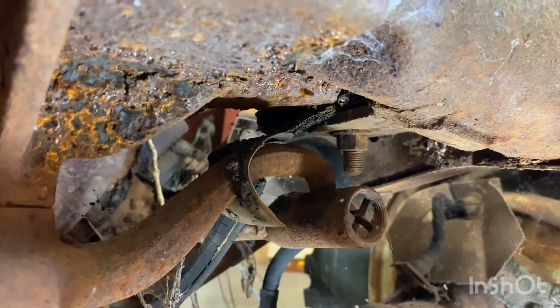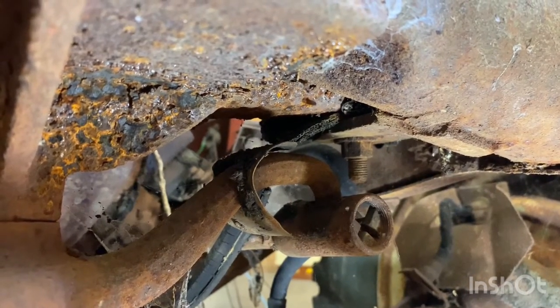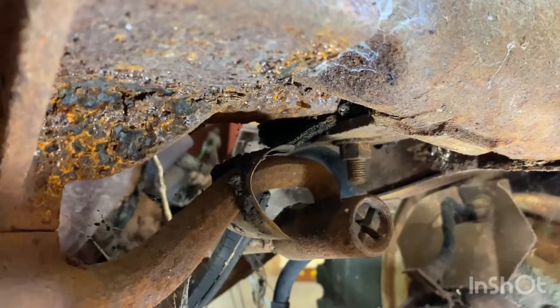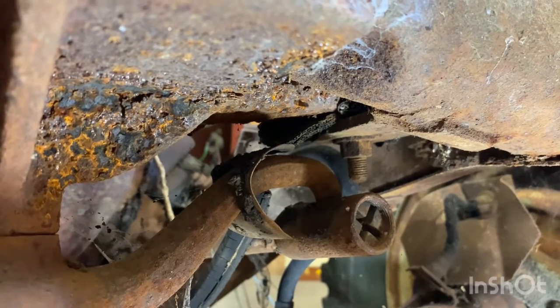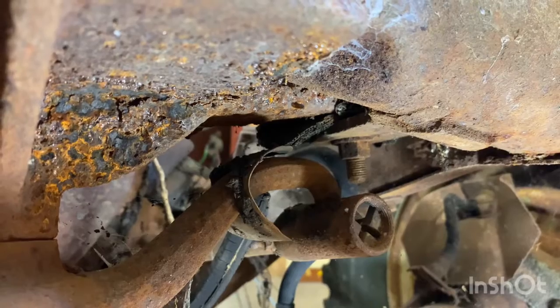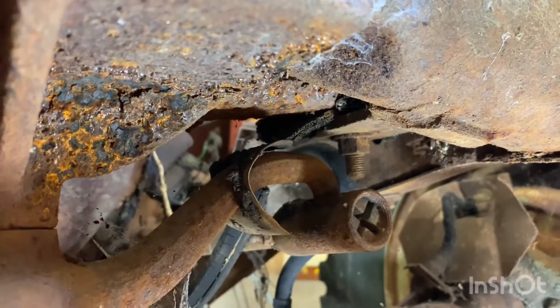I'm going to set the camera up and probably spray a little PB Blaster on that bolt again. Put some on there a while back and hit it with a wire brush, but I'll probably hit it again and get a wrench on it and see what happens. I'll get everything going here in a minute.